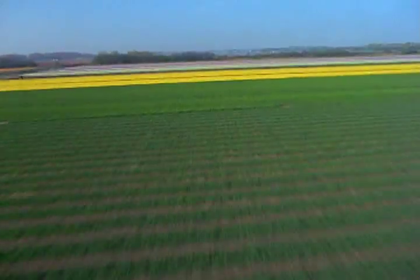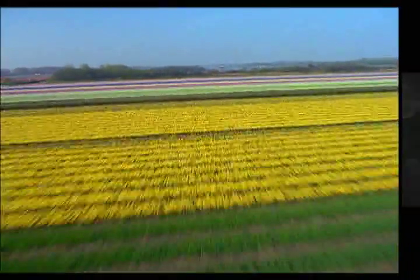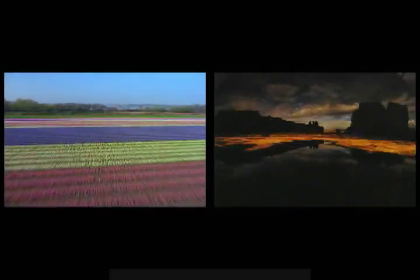Each day, you come in contact with the elements. The trick is to be prepared. Will it be cold, wet, hot or humid?